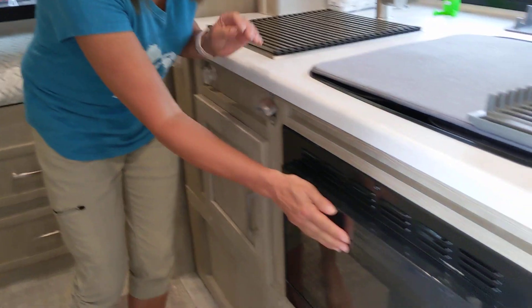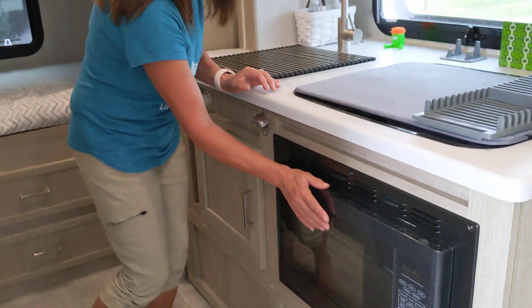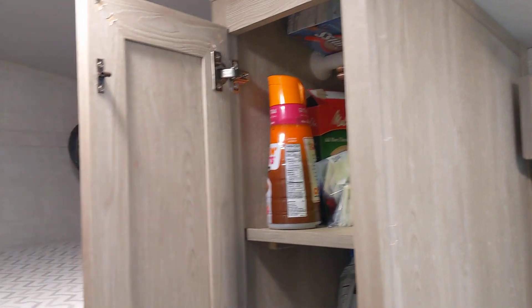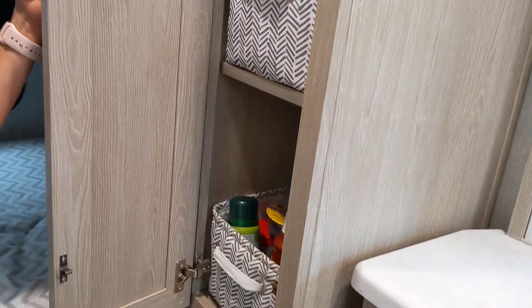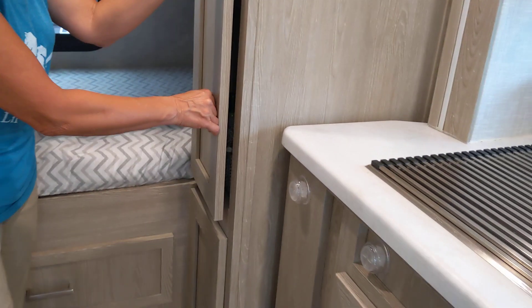The microwave convection I use as a bread box — I store my bread in there. Here is the pantry. I got these baskets also from Joanne Fabrics; they really help keep things from falling out.